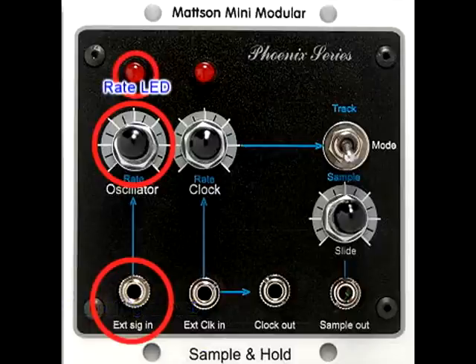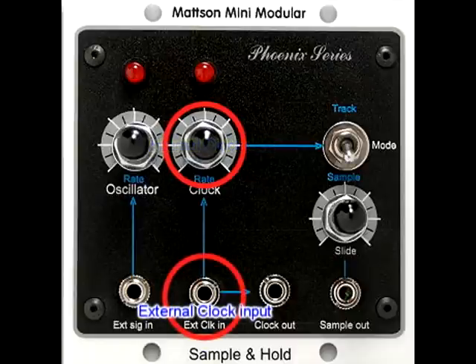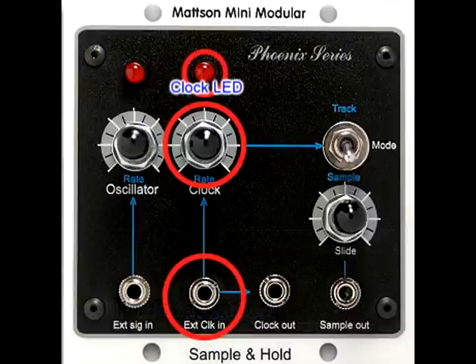The oscillator rate LED comes on whenever the internal or applied external signal exceeds 1 volt. The Mattson Sample and Hold also provides an internal square wave LFO for a clock source. The clock rate control adjusts the speed of the internal clock. Another jack is provided for patching in an external clock source, which disables the internal clock. The clock rate LED lights whenever the internal or applied external clock signal exceeds 1 volt.